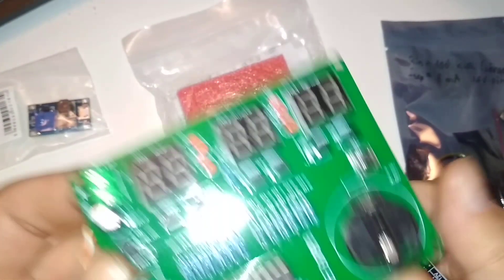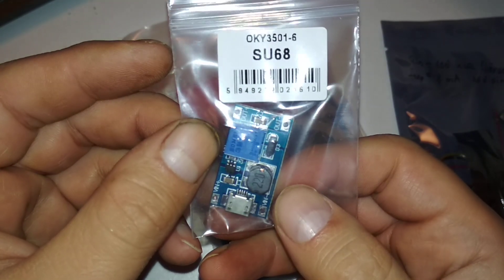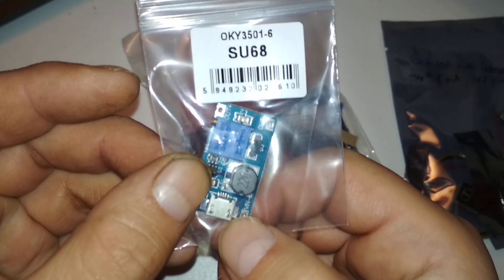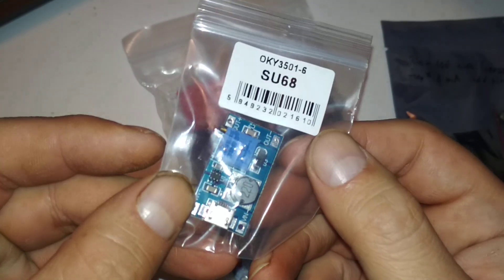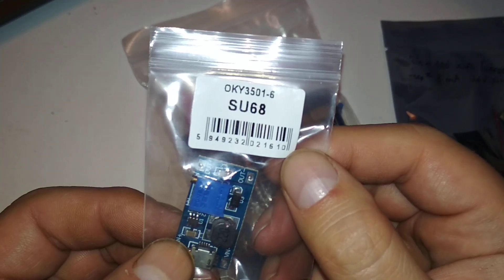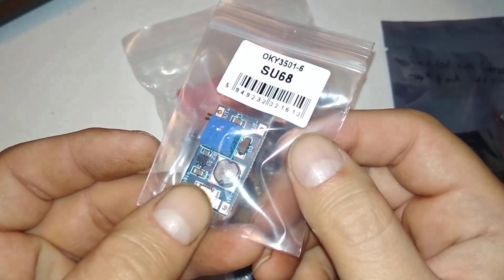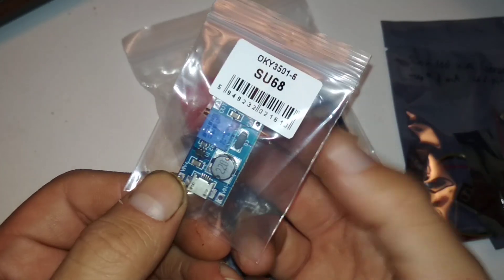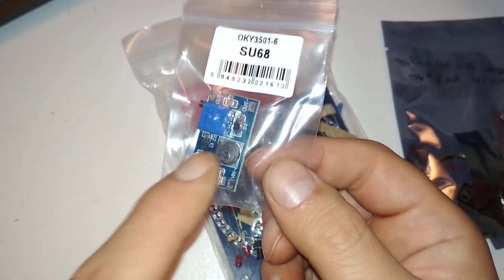This other one is also a step-up boost circuit. It uses 5 volts and converts it up to around 24 volts. The model number is 3501-6 SU68. I don't know exactly what I'll use it for — basically the same purpose as the small one — to power LEDs or anything at 12 or 9 volts. I just wanted to try it out; it's less than two bucks.